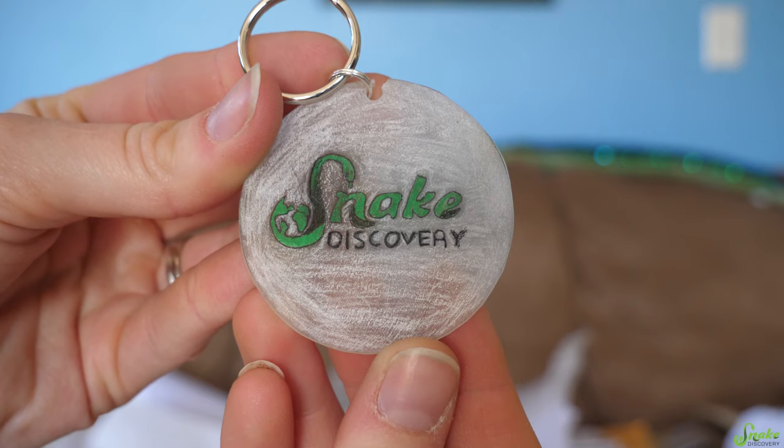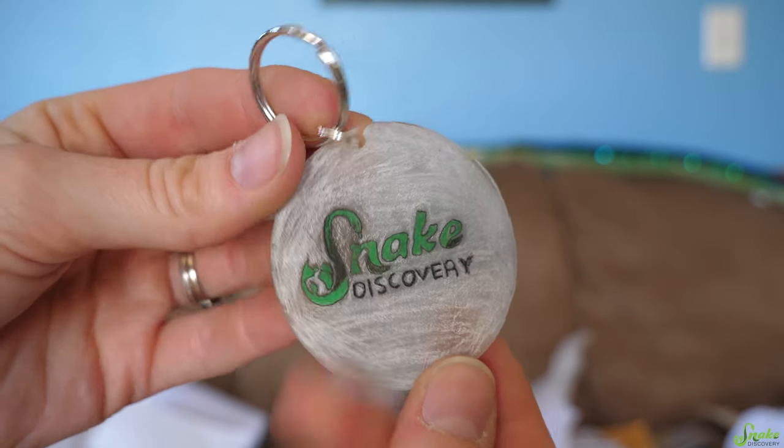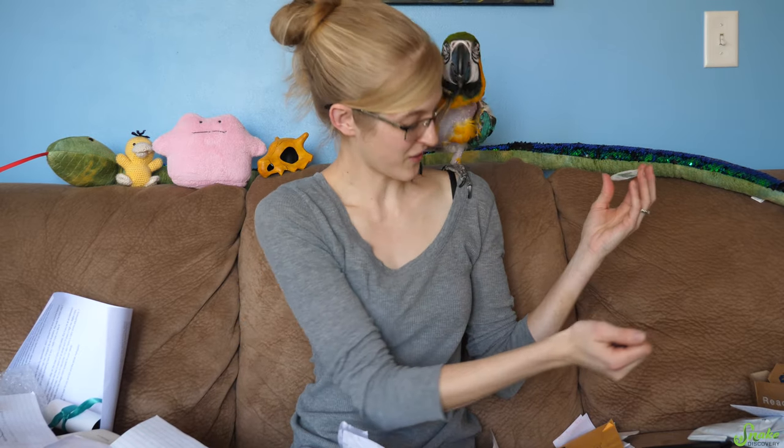It's a shrinky-dink! It did break unfortunately, but I can fix that. It is going to go up next to our other shrinky-dink designs in the background of our videos. Thank you, Yolanda — we've never had a shrinky-dink version of our logo before.